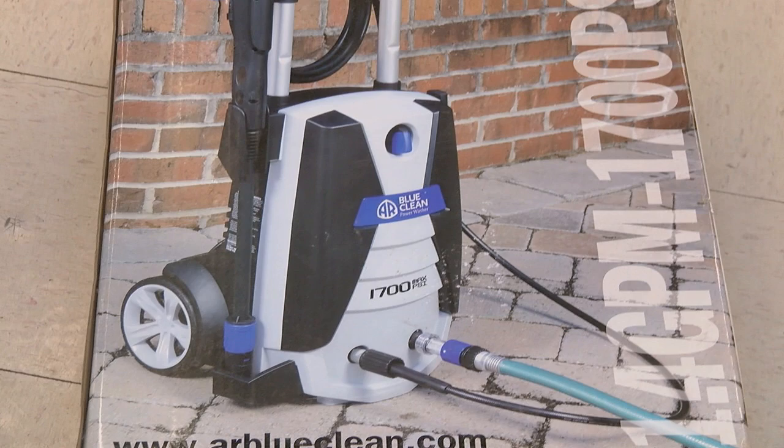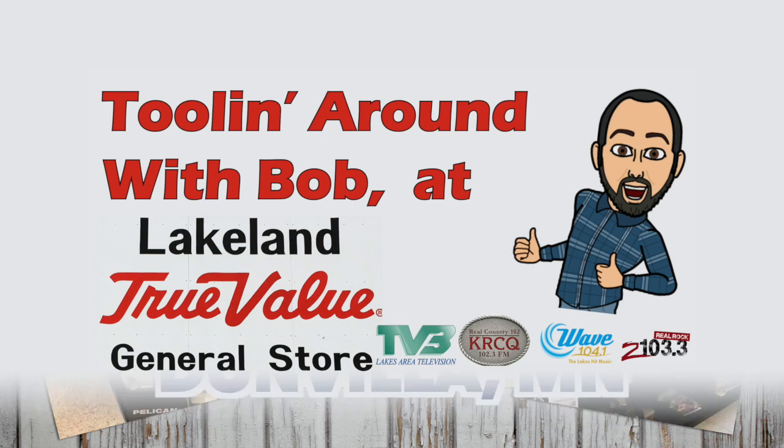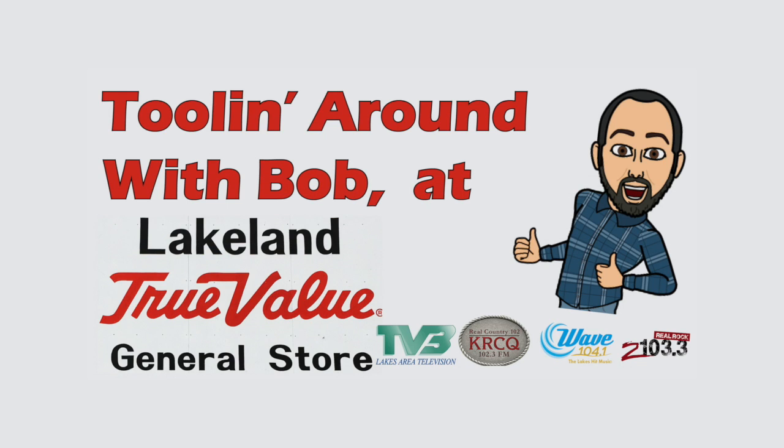It's probably a good time to remind you that pressure washers should never be used on human skin — that would be bad. We're tooling around with Bob at Lakeland General Store, Highway 59, Dunnvilla. We'll see you next time. Bye.